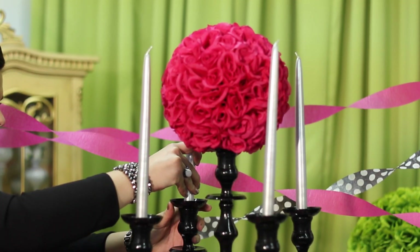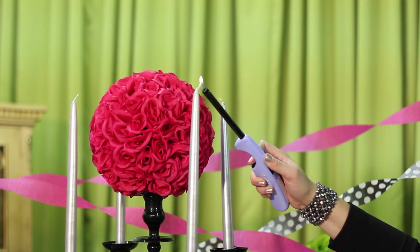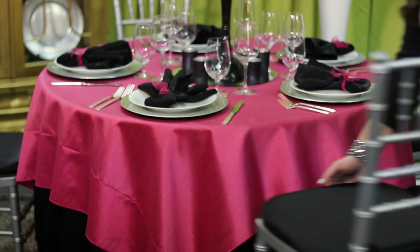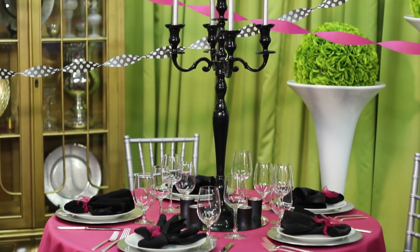Now we're going to put in some gorgeous silver candles, finish off with some black matte votives, and then light all our candles. Lastly, we're going to add some silver chiavari chairs to the table. I've chosen a black chiavari chair pad, and there you have it — this gorgeous table.